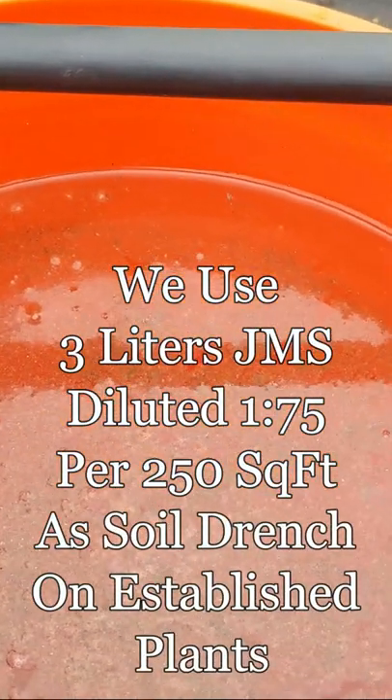It's now ready to apply. We've done videos on JMS — be sure to check those out. We'll just apply this on our beds and our hoop houses, and also use it here in our crate house.